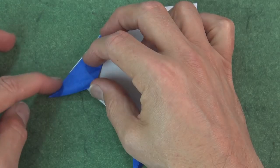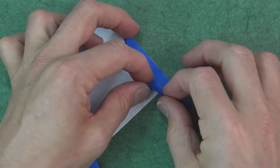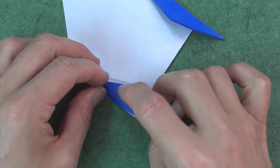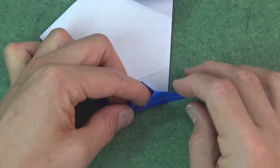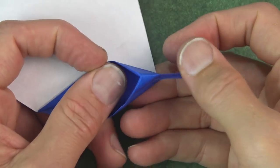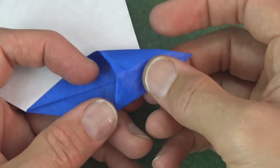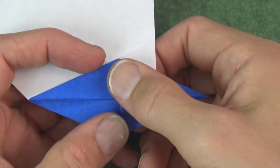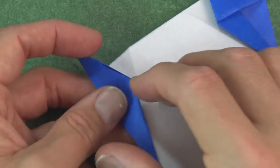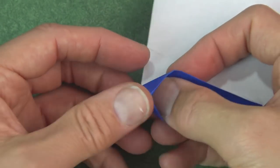And now fold this edge to this edge — we're just reversing the crease. And repeat. And unfold. Now open this pocket and we're going to spread squash. This is a little bit tricky, so watch carefully. Push down on this point and flatten it so it's a diamond. Now do the same thing on this side — it helps to kind of push in there.